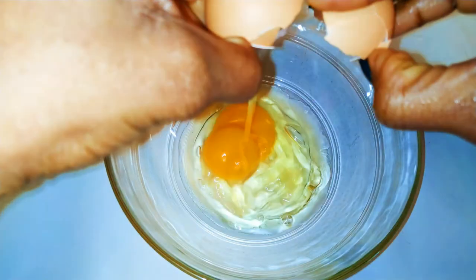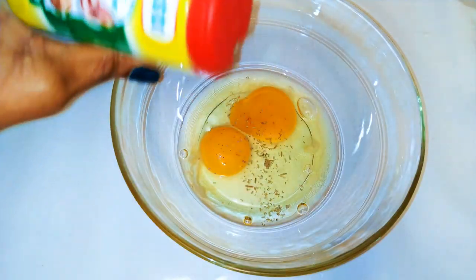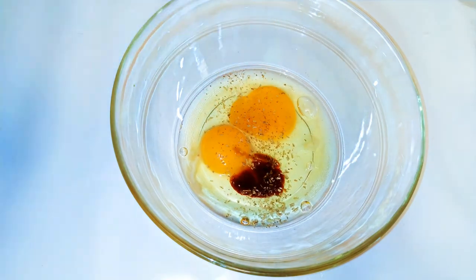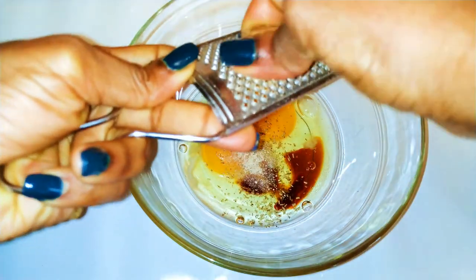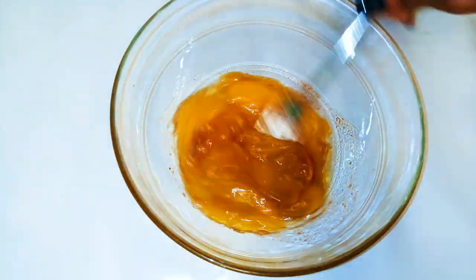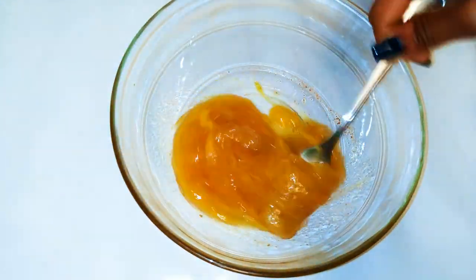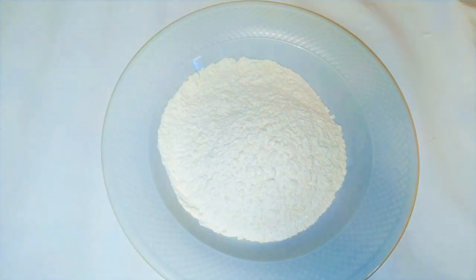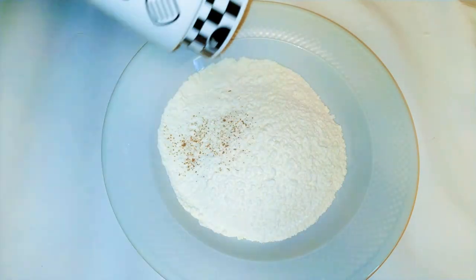I'll get a bowl and break in two eggs. I'll come in with a pinch of my favorite seasoning, some dark soy sauce, some white pepper, and I'll grate some nutmeg. Using a fork, I'll just whip it up and set it aside for later. Now I'll get some white flour and come in with some black pepper.